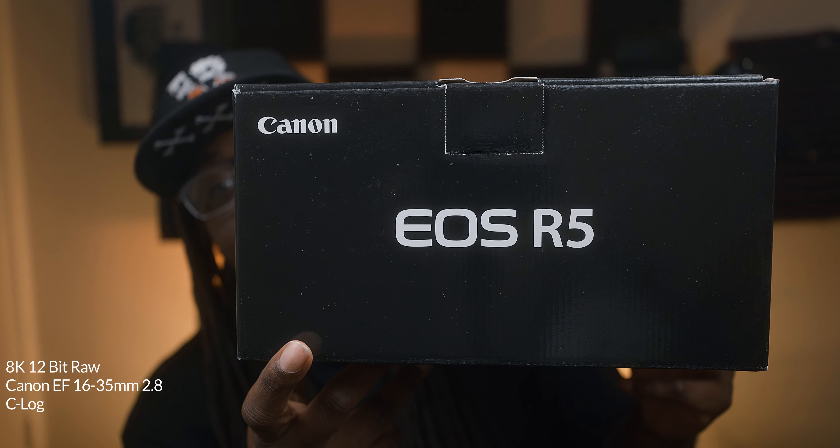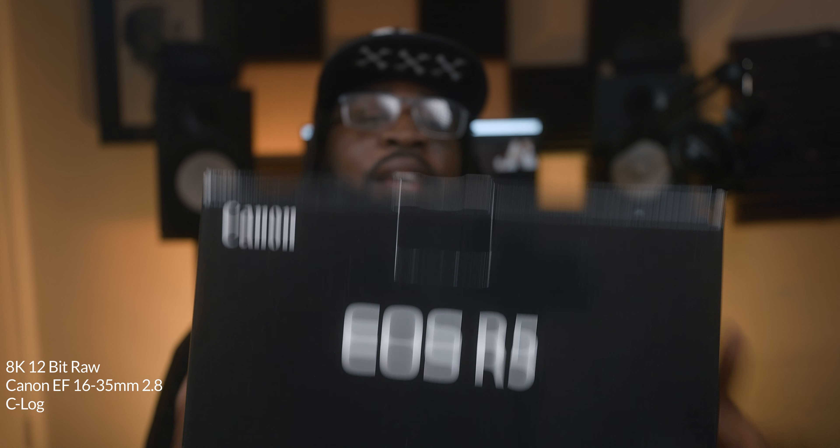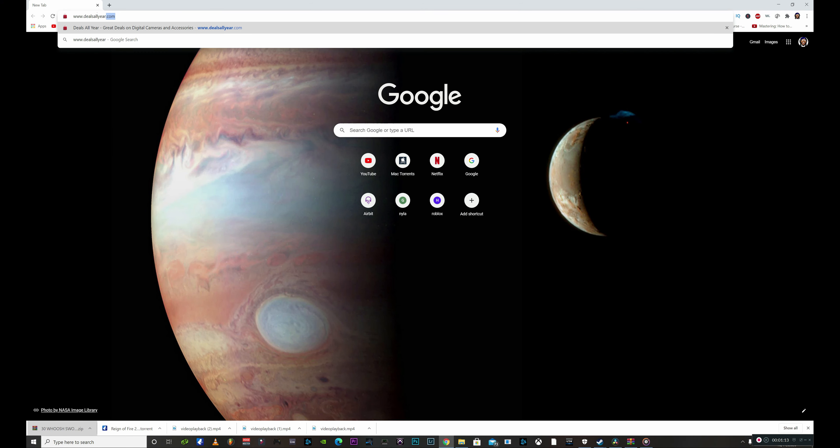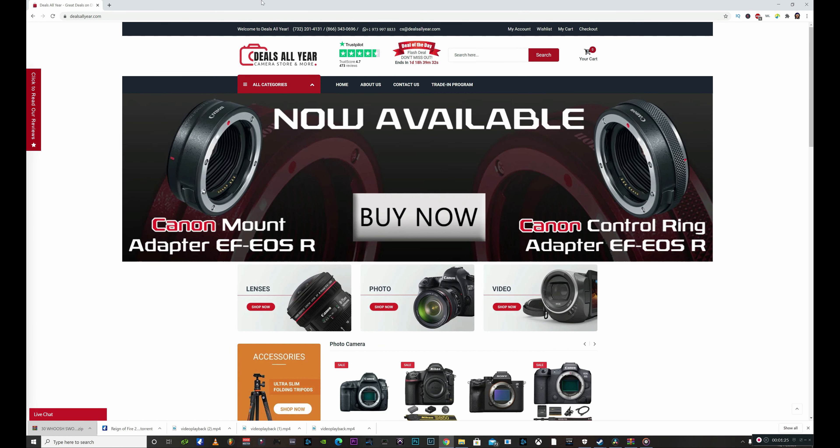What I'm here to talk about is me grabbing this R5. I went on ahead and picked that up. If you can't find this camera anywhere and you're having trouble looking for it because it's sold out everywhere — B&H sent me a message saying they don't know when they'll have more in. But I do know a spot: head over to Deals All Year. My man Steven will definitely take care of you and get you that R5. It's a great camera — Deals All Year dot com.